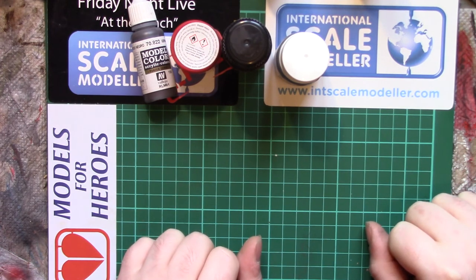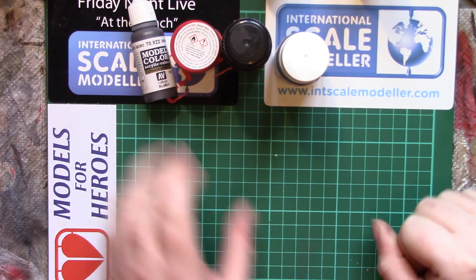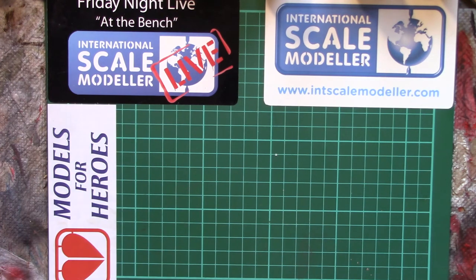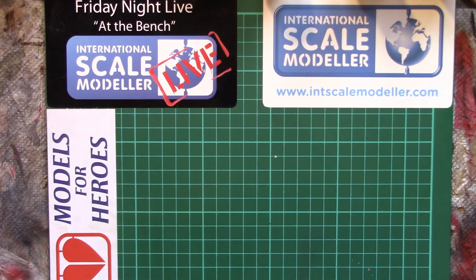Just be aware of the kind of paints you're using. If you're not sure, put a question up on something like ISM, Friday Night at the Bench, Critique Group, Styrene Syndicate, or whichever page you usually frequent. Someone might take the mickey, but if you don't know, you don't know — it's not a dumb question. Wait for quite a few replies so you can gauge, because there might be someone else who has things slightly confused.